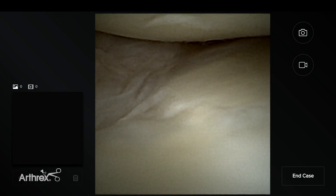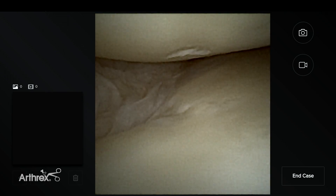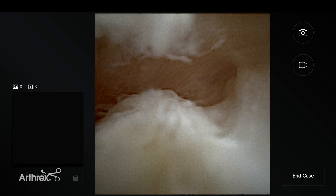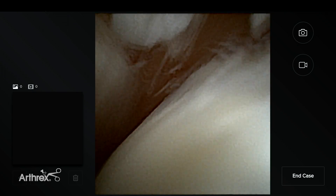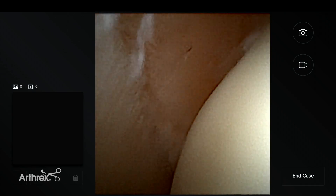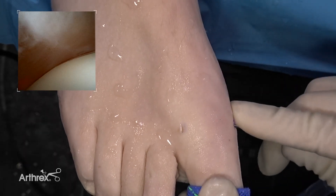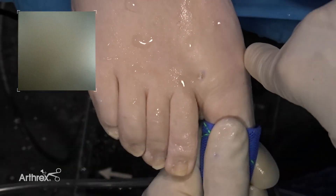On the right hand side is the medial sesamoid and first metatarsal articulation. This is how you get in with a shaver or burr to remove a bone spur from the top. You can also control pick any OCD lesion from the dorsal lateral approach. The size of the instrumentation allows a thorough examination of the joint, enabling good diagnosis and treatment of pathology if needed.